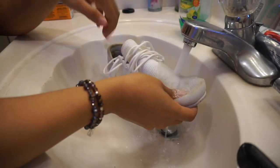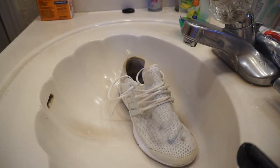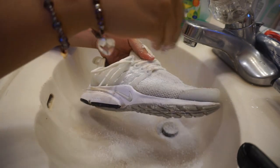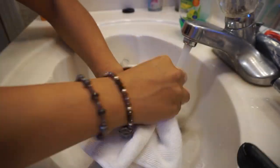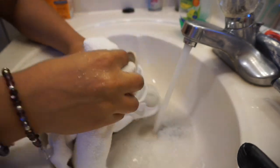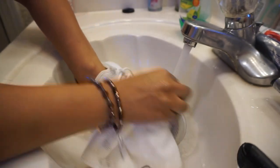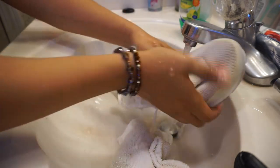For the first step, we are going to wet our shoes completely and make sure they are all wet. After they're wet, you're going to want to add some laundry detergent and put it all over your shoes. With the white cloth, just wash and scrub until all the dirt is off. For a cloth-style shoe, you do not want to use a harder scrub because it could damage or rip the fabric.